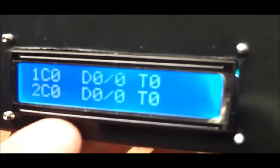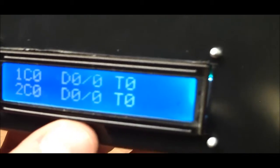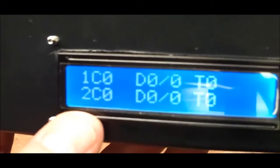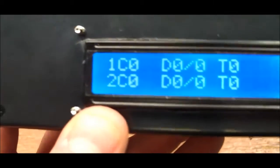Pushing the button turns the light on. The display shows: 'C' for count — how many times the pump has run; 'D' for the date in month/date format; and 'T' for the time it last ran. The same information is shown for the second pump on the bottom line.